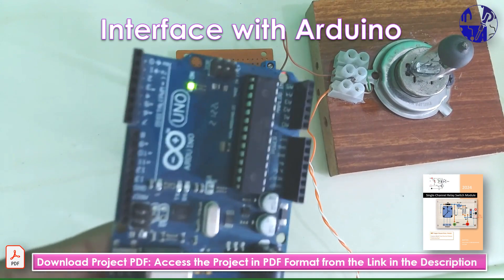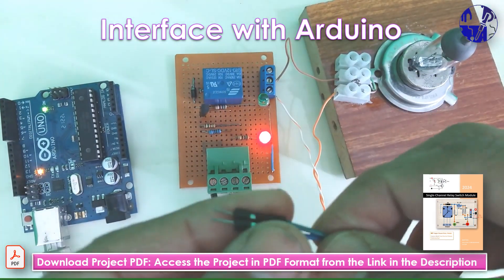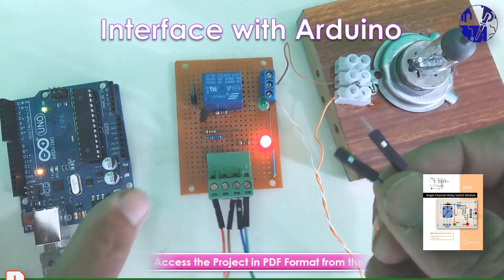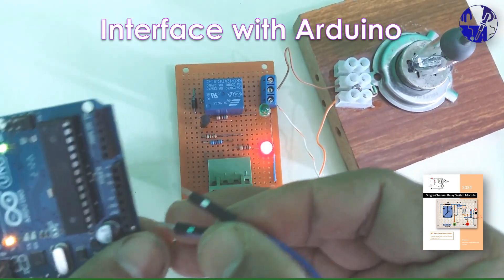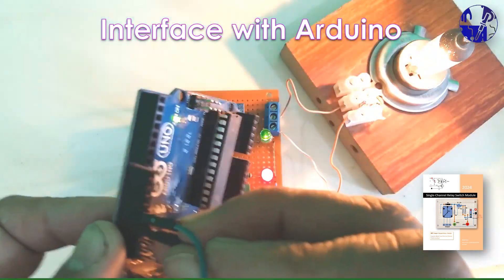Congratulations! You have successfully assembled your DIY single channel relay module. This versatile module is now ready to be integrated into your electronic projects for efficient control of high power devices.